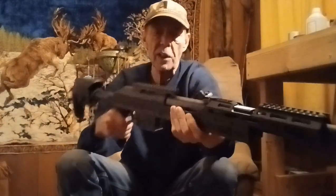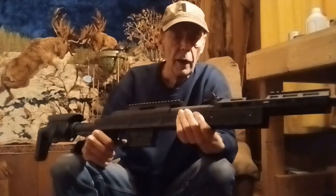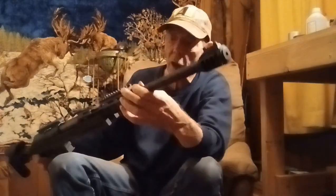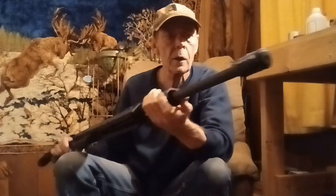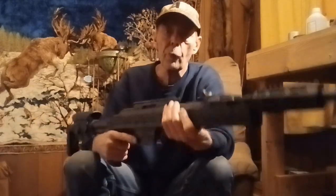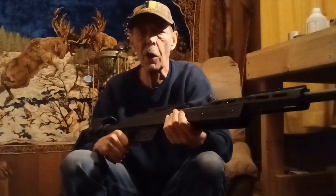He says this is basically an XS25 and they just put it in a different stock. But for a hundred dollars, I ain't gonna complain too much about it. With Mike's guns, when he tunes them, they all shoot pretty good.